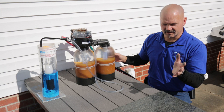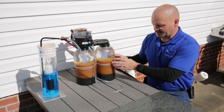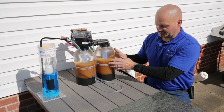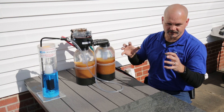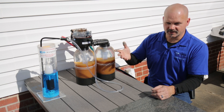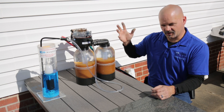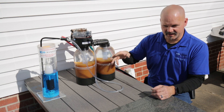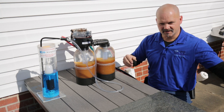So it lets go of what it's got in order to grab what you're trying to remove — kind of like a bunch of magnets. All these little resin beads keep doing that until they're completely exhausted, holding everything they can. Then we need to use salt water, a concentrated dose of sodium, to knock off all those contaminants, put the sodium back on the resin, and flush the contaminants down the drain.